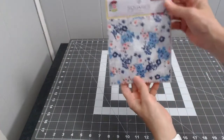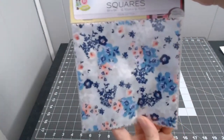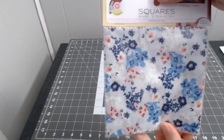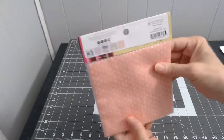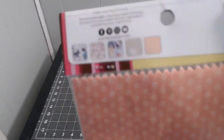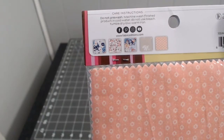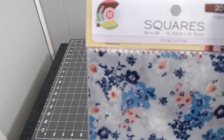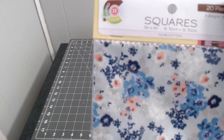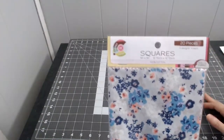I got these twenty-piece fabric squares — they're five inches by five inches, 100% cotton, with a lot of nice designs. I'm going to do something with those. These were $4.97 from Walmart.